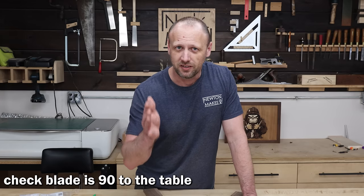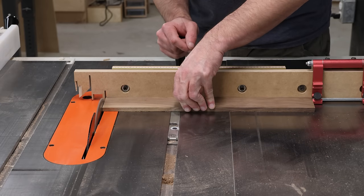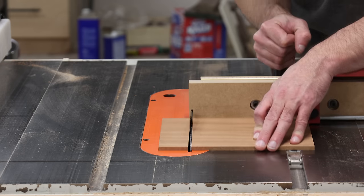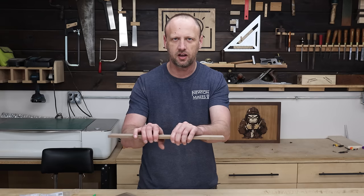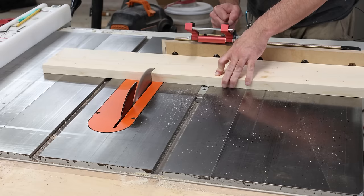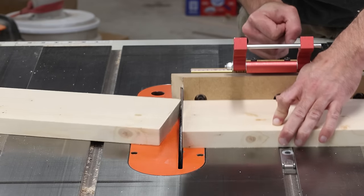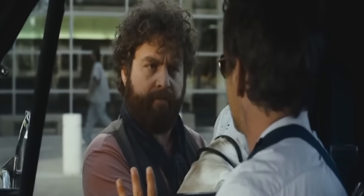Good rule of thumb: always check the blade is at 90 degrees to the table, and check your miter gauge is 90 degrees to the blade. Don't assume — it may not be. After squaring up the ends, use a stop block even when you're just squaring one side. Without a stop block, the board can move and you won't get a square end. Always check the first cut before cutting the second end — nothing's worse than cutting both ends to size only to find they're not square. Check yourself before you wreck yourself.